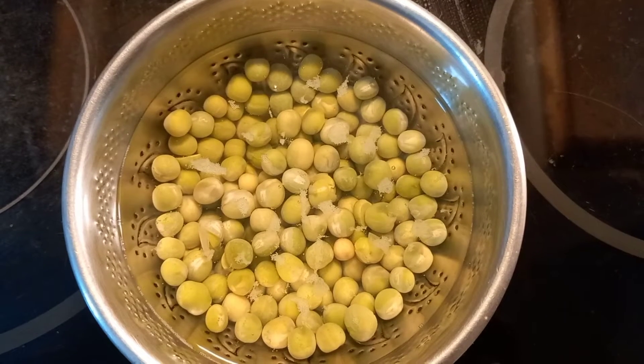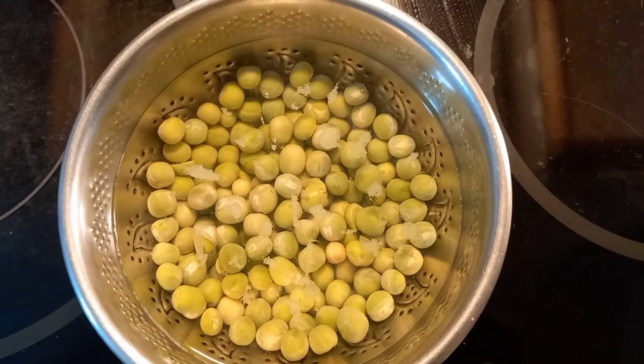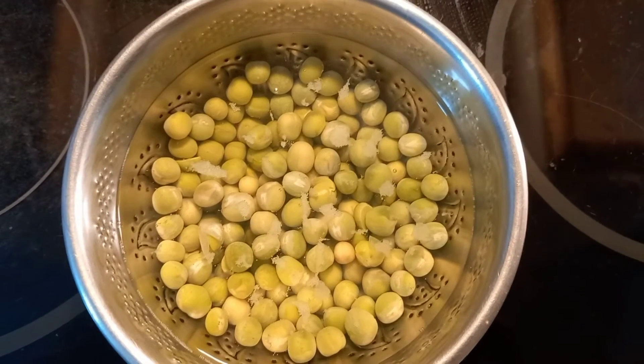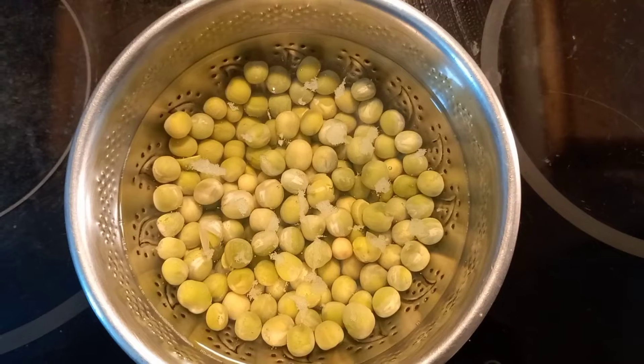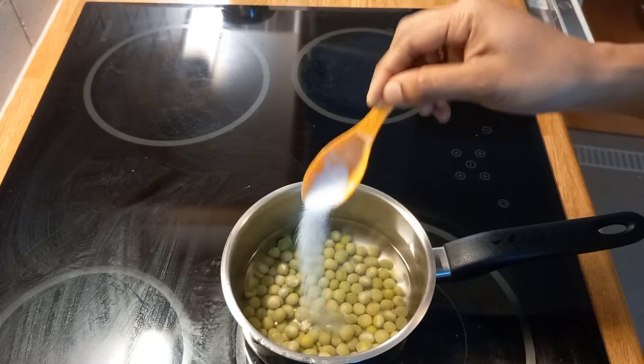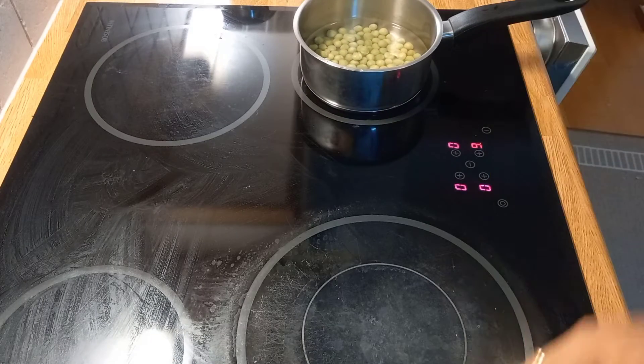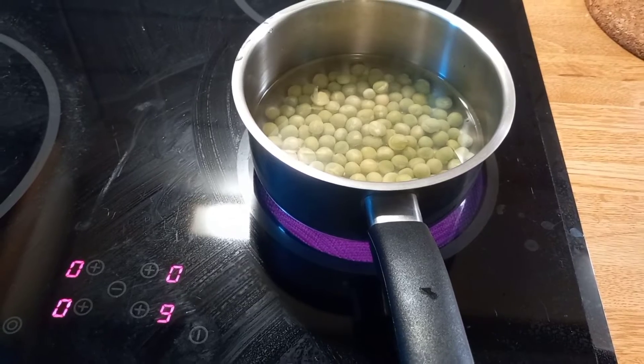First, you take 50 grams of cauliflower. You can use it directly. It is dry. The cauliflower is not cooked — it is cooked to about 80% only.